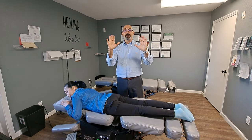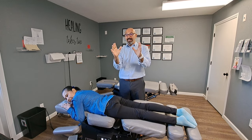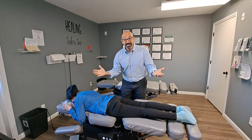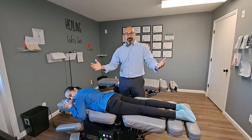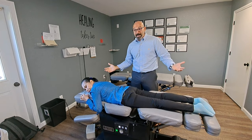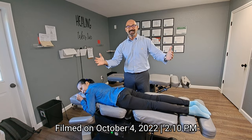Hey guys, I'm Dr. Jeff. I'm the owner of a Midwest clinic here in Shipshewana, Indiana, and it is awesome to have people that are going to get adjusted today and they're excited — not from this country. What country are you from again? The Philippines! We've got patients from all over the world in my office and I am so excited.